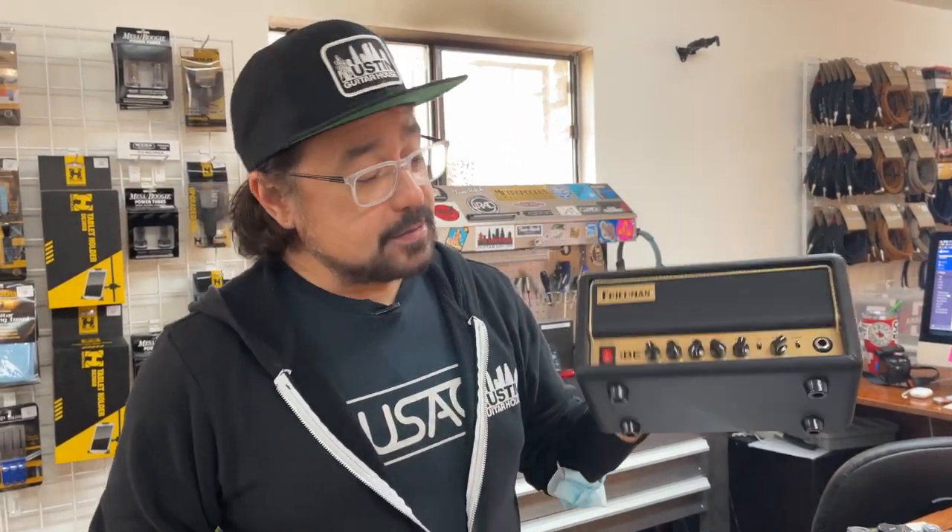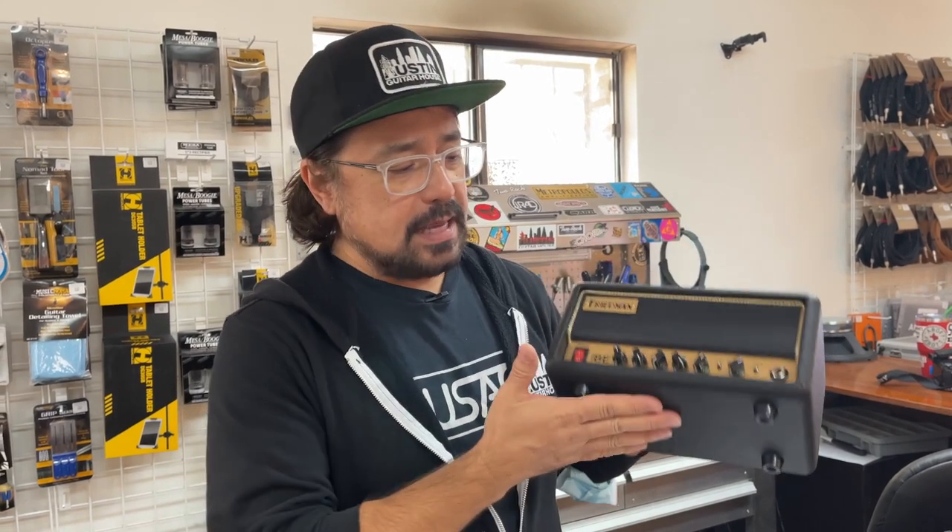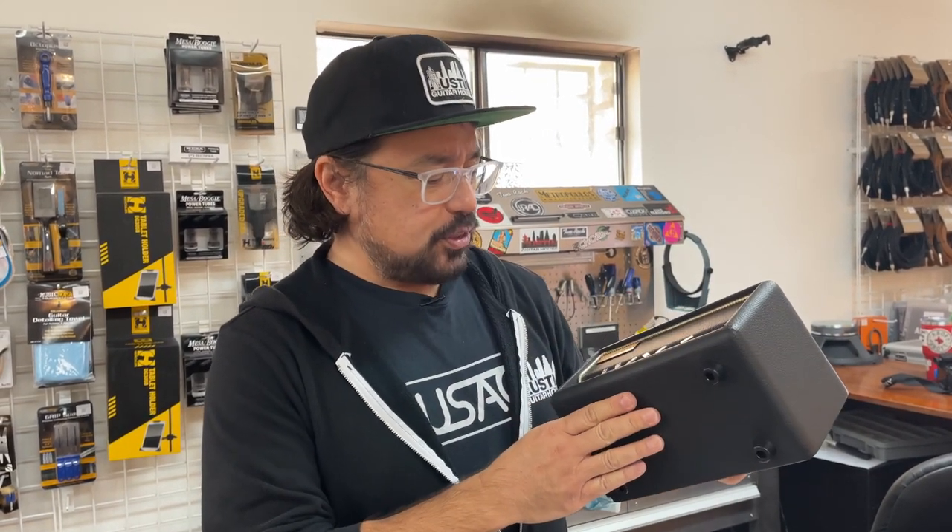This is a great stocking stuffer right here — just put a whole amp in there. This is the really cool Friedman BE Mini. Huge tone, tiny package. Class D amplifier — I believe this is 30 watts, enough power to push a 4x12, 2x12, 1x12, whatever. It sounds fantastic. Great stocking stuffer there.